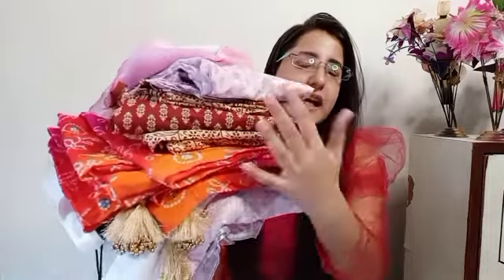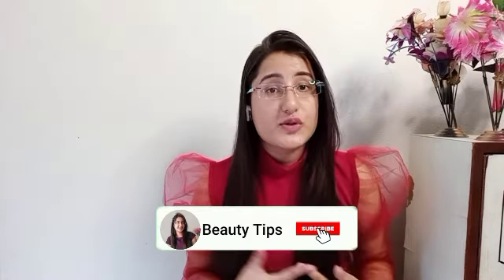Hi guys, welcome to my channel! Today I am going to share with you an Amazon Kurta Haul. I don't have many kurtas — only 3 are in the set and they are according to the festival season. I have given all the links in the description box, so check it out. If you are interested in watching beauty and fashion videos, subscribe to my channel. Let's start the video.